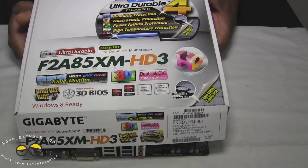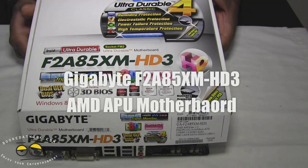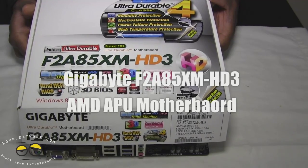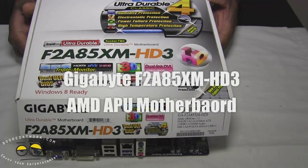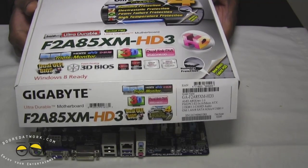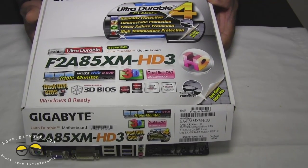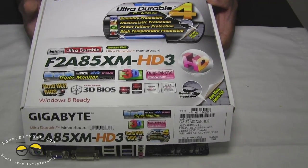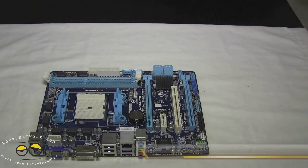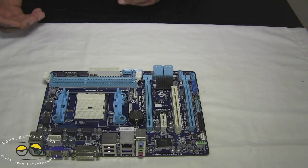Hi everyone, this is Sam for Boardatwork.com and today we're taking a look at the F2A85XM-HD3 from Gigabyte. This is one of Gigabyte's socket FM2 motherboards, and the FM2 socket is compatible with the A series of AMD APUs. This is an AMD board. Right off the bat, I'm going to tell you that this motherboard is going to be used in our HTPC build, so I'll explain exactly why we made this choice over other motherboards.